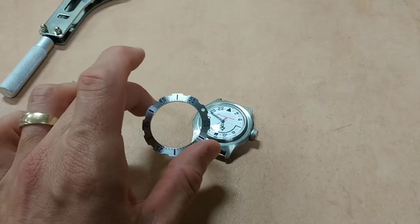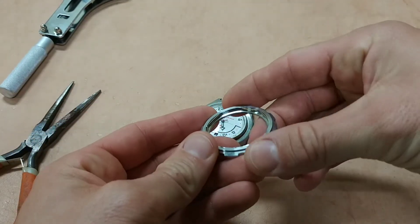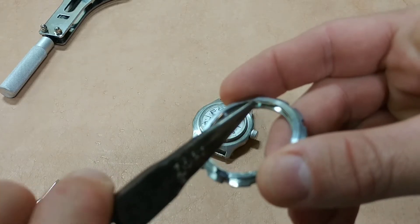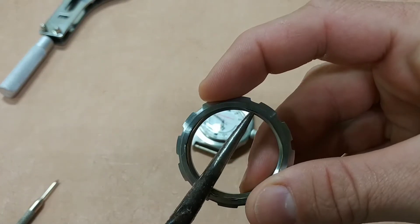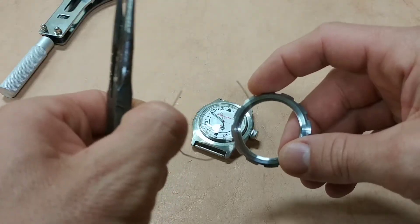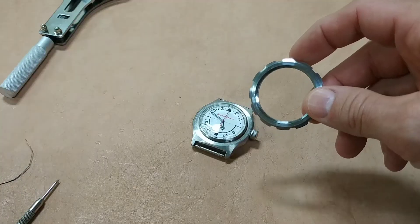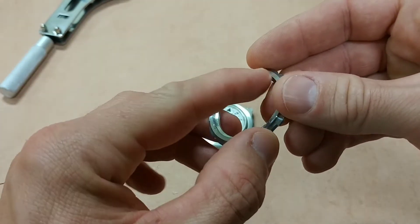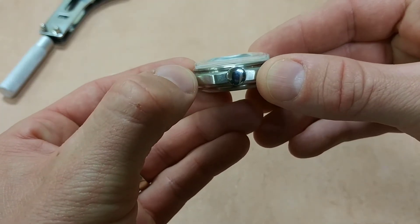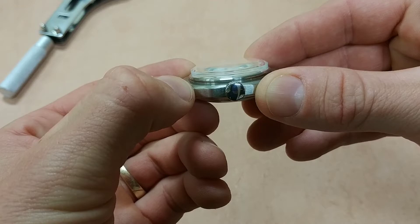They're held in place by a small wire clip, which is like a spring that runs on the inside here. There it is. So that's what holds on the bezel, and that spring is inside a groove on the inside of the bezel, and that interfaces with a groove right there on the case, just underneath the acrylic crystal. That's what holds that on.